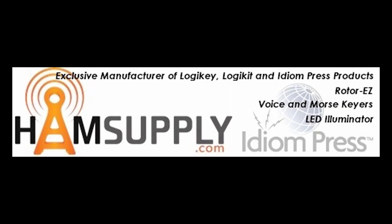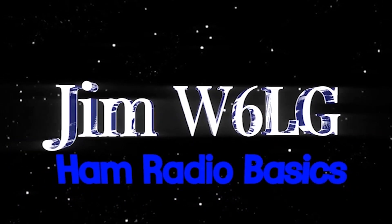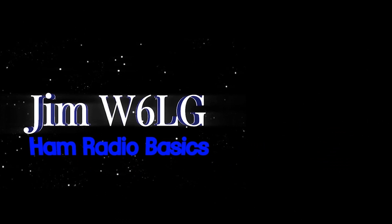To order, it's HamSupply.com — H-A-M-Supply.com. They have a bunch of products including LogiKey and other things. If you have a question about something, please post it below. If you know the answer to someone's question, please go ahead and answer. If you have not subscribed, please do subscribe. I'm Jim W6LG for Ham Radio Basics. Thanks for watching — see you next time.